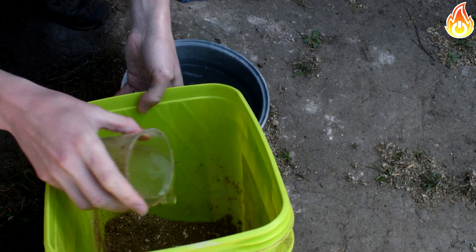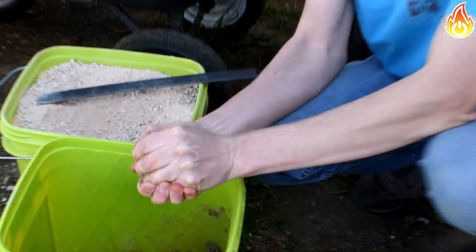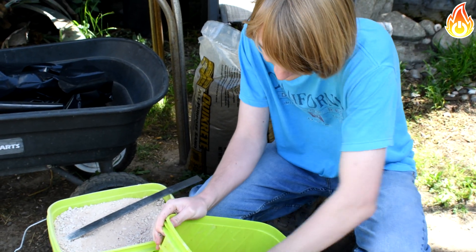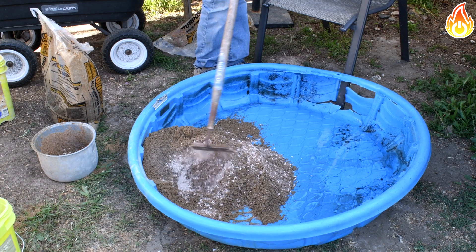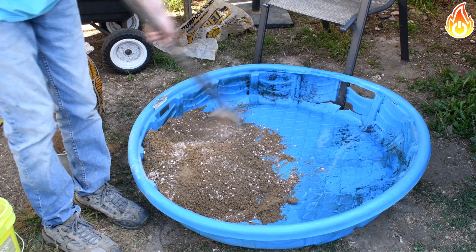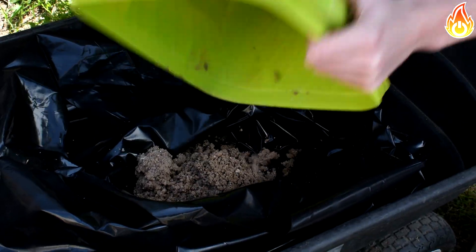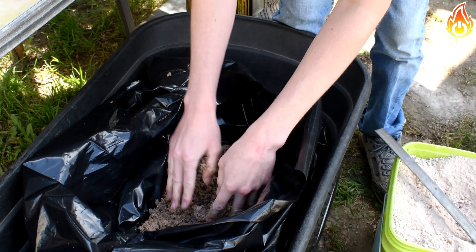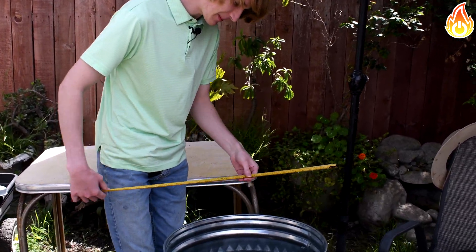Once the sand and clay are mixed, add water — but don't add too much. You just want the mixture to hold itself together without being wet. You should be able to squish it in your hand and have it break apart cleanly. I did all my mixing in an old kiddie pool — it worked perfect for this job. After mixing, I put the refractory in a giant contractor bag and left it out for a day for the water to fully incorporate. In the end you should have about 140–150 pounds of refractory material.